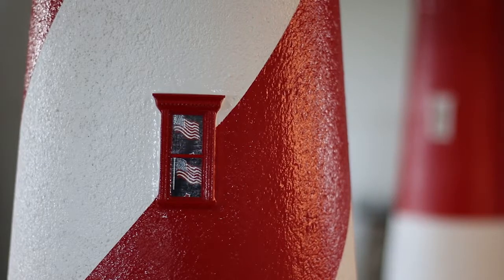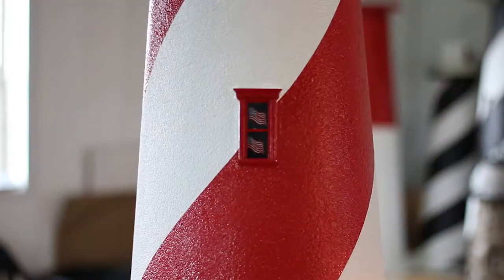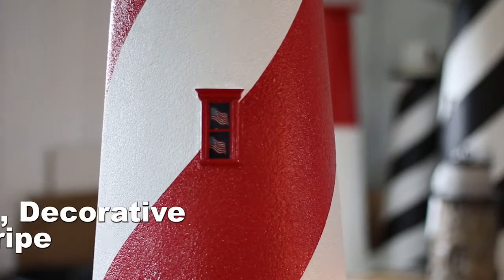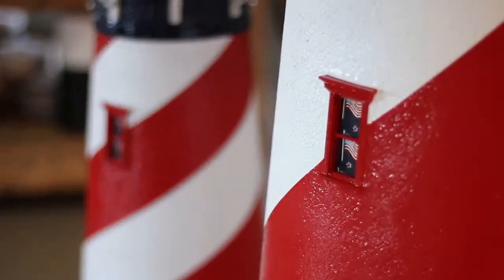Now let's look together at the body of our Deluxe Stucco American Lighthouse. As you can see, each barber pole stripe is carefully hand painted to perfection. We assure that our lines will always be crisp and defined, giving you a beautiful decorative spiral stripe.